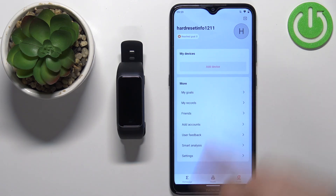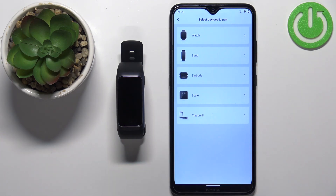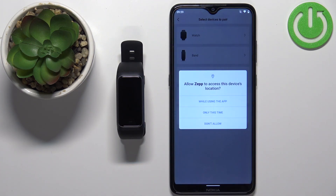Once you're on the home page, tap on Profile. Here you should see the Add Device button — tap on it. Select the Band category and tap Got It. As you can see, it's now asking us to allow the location permission. I'm going to allow it, but if you want you can try to deny it.